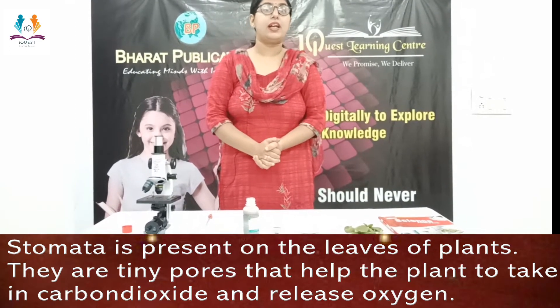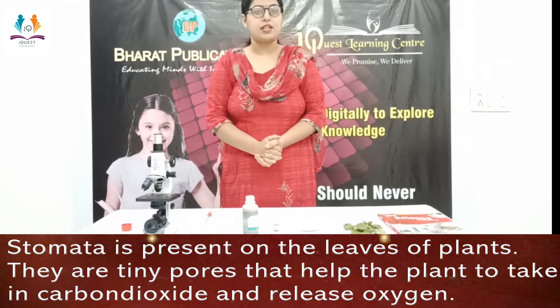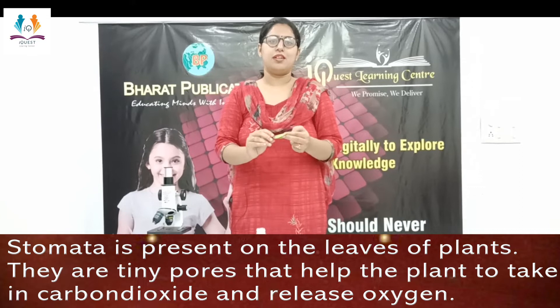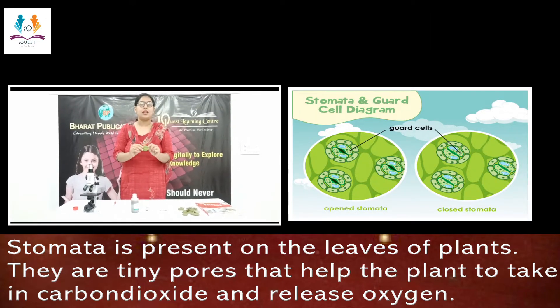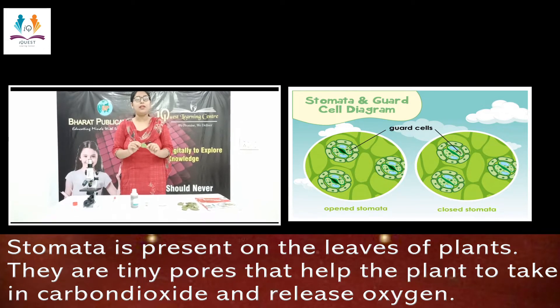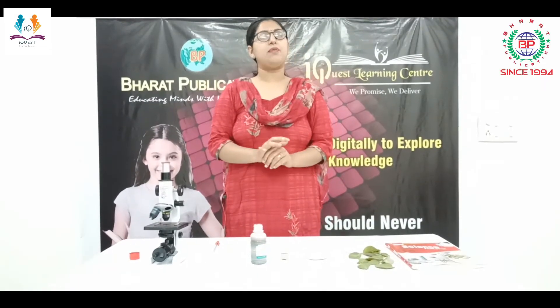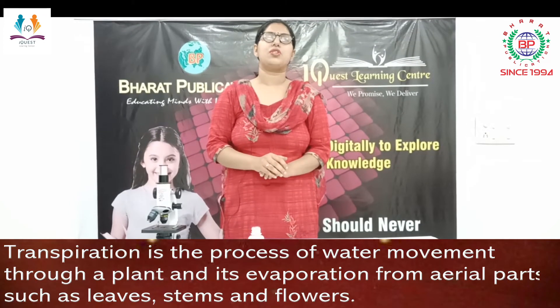Stomata are the tiny pores present on the leaves — on the upper surface of a leaf as well as the lower surface. This is a leaf, but you can't see the stomata because they are microscopic structures which can only be seen under the compound microscope.